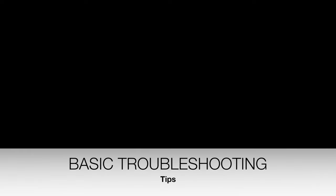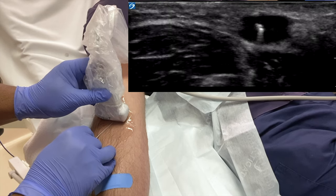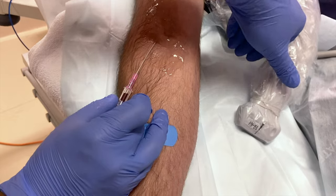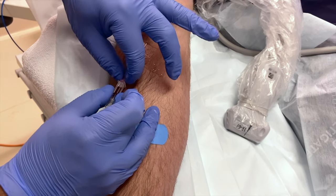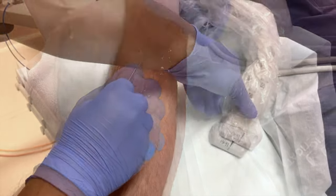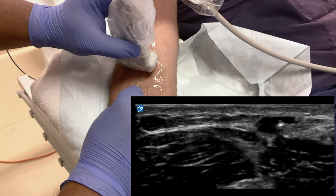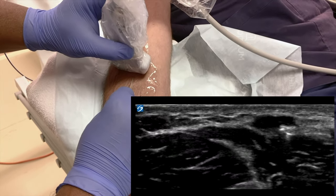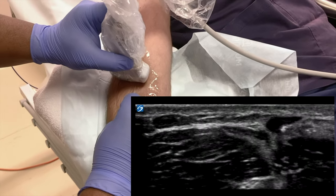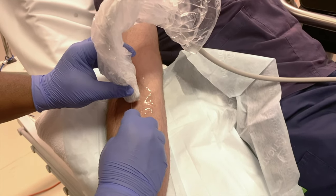Despite good technique, sometimes things don't go as planned. Here is quite a common problem: you have a flashback, yet the cannula will not advance. Pick up the probe and slide it up the arm until you find the needle tip. As suspected, it looks like the needle tip has punctured the far wall of the vein. Fixing this should be quite an easy task.